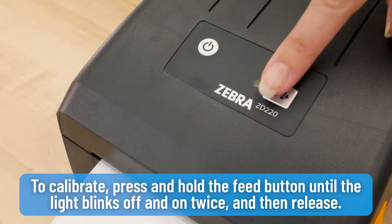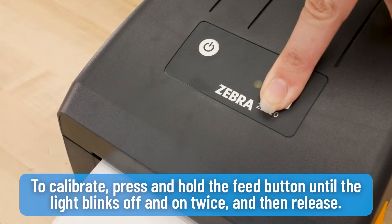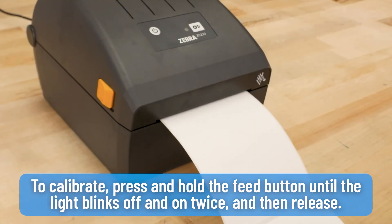To calibrate, press and hold the feed button until the light blinks off and on twice, and then release.